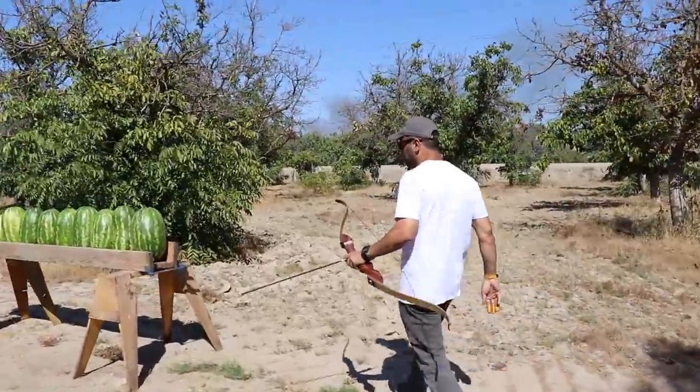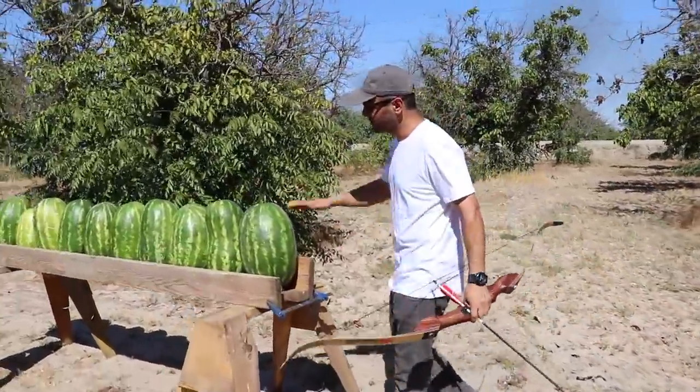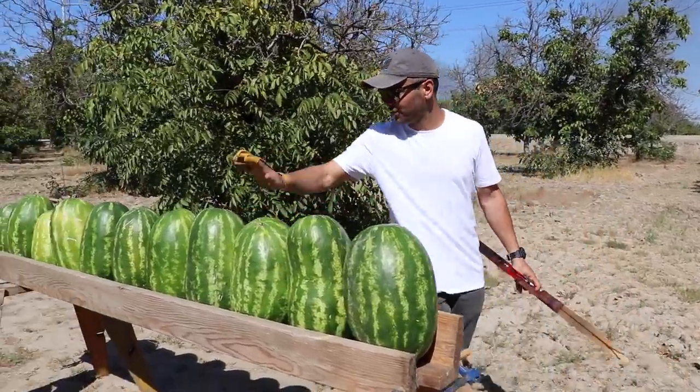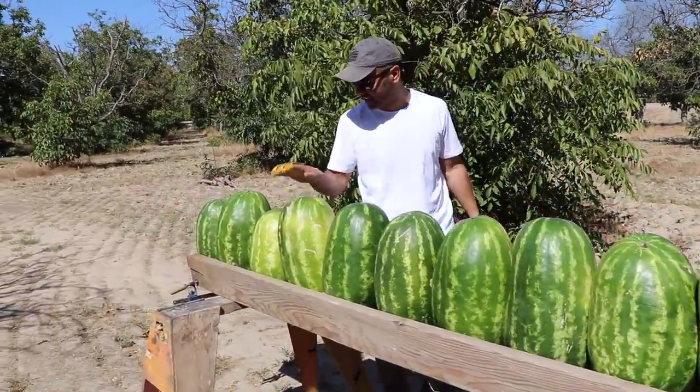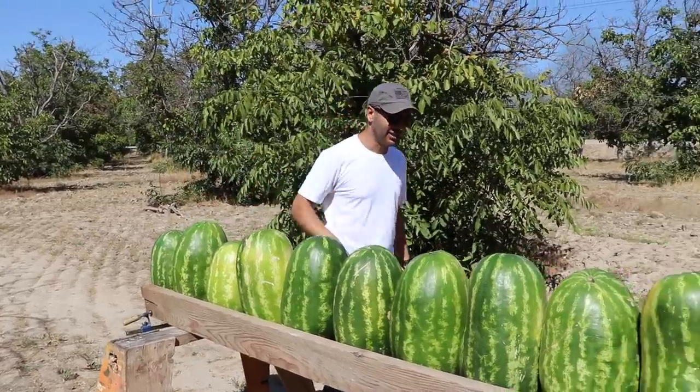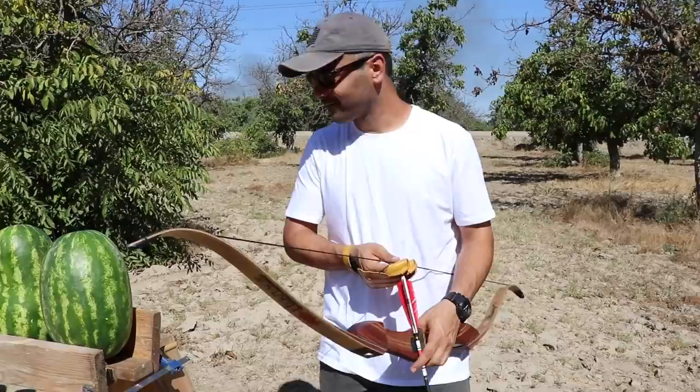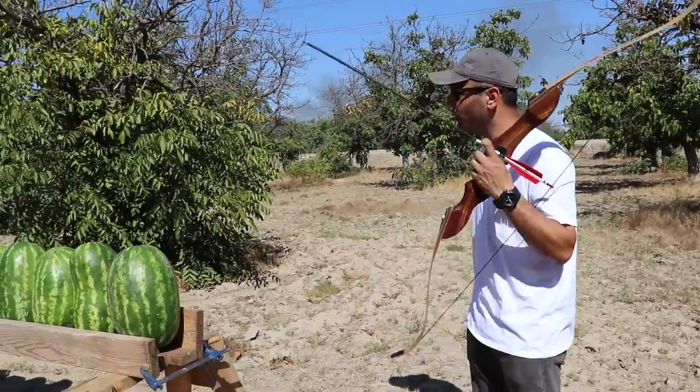Welcome to the watermelon channel! We've got tons of watermelons — 1, 2, 3, 4, 5, 6, 7, 8, 9, 10, 11. We've got 11 of these 50-pound watermelons. They're pretty big. We're gonna see how many watermelons it takes to stop arrows.